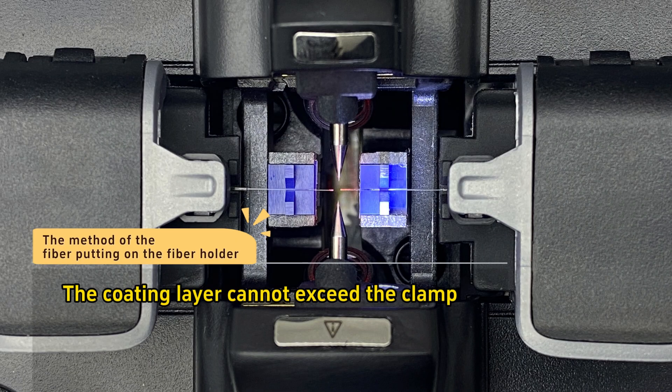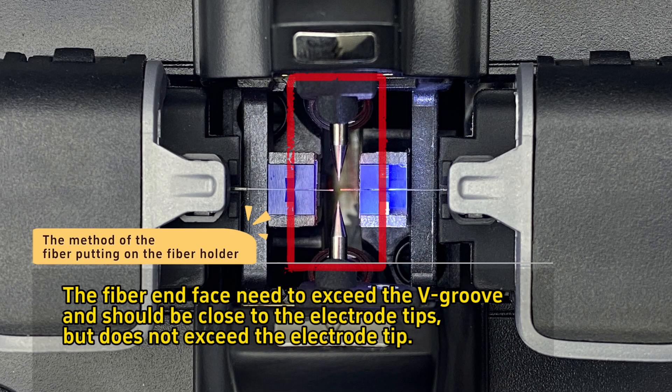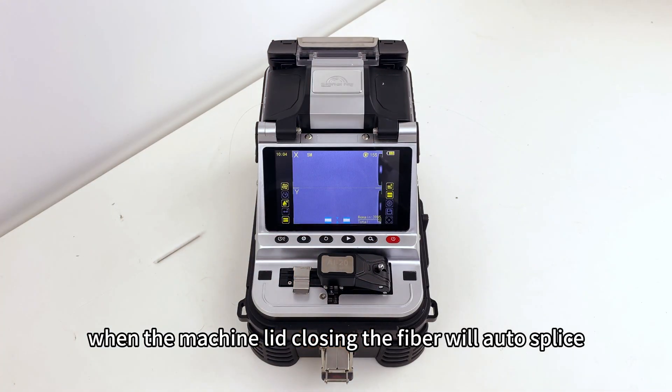When placing fiber on the fiber holder: the coating layer cannot exceed the clamp, and the fiber end face must exceed the V-groove and should be close to the electrode tips, but must not exceed the electrode tip. When the machine lid is closed, the fiber will auto-splice.